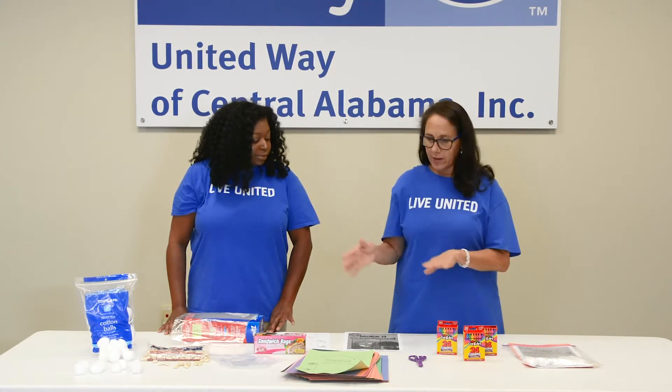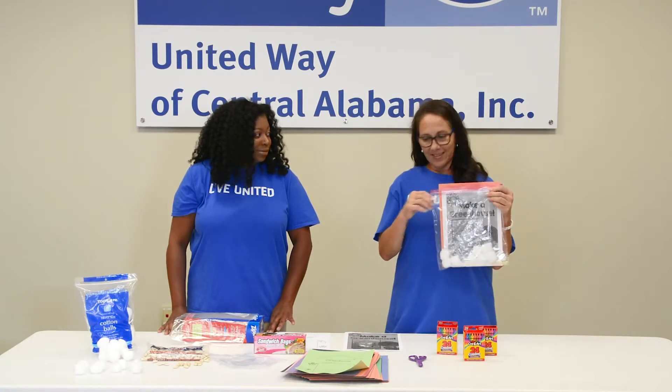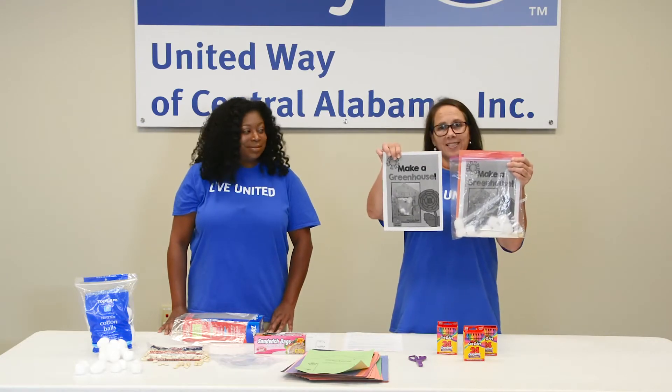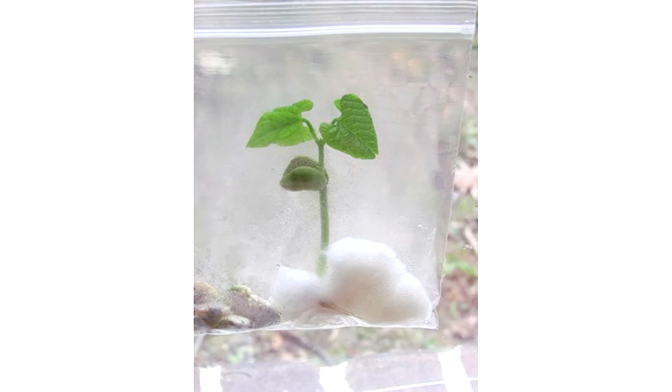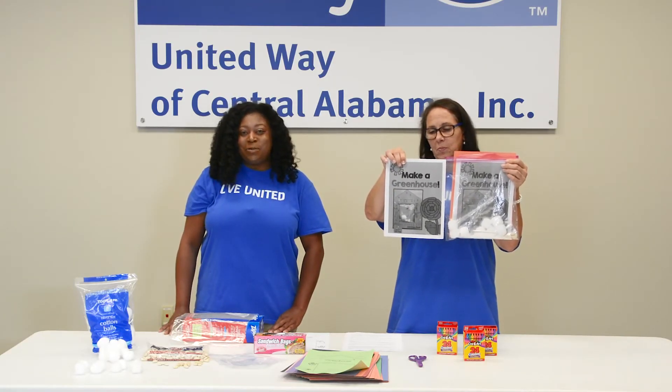After everything is assembled, your bag will look like this and your greenhouse will look like this. Thanks so much. For more information, please visit our website.